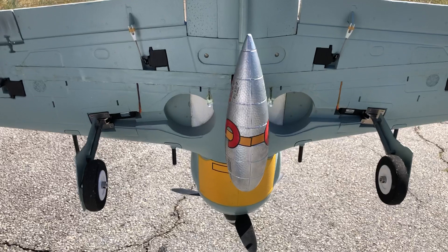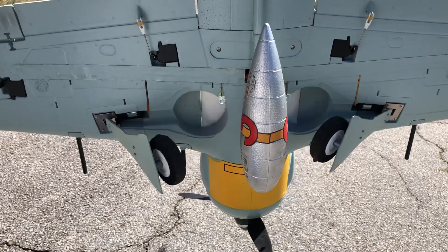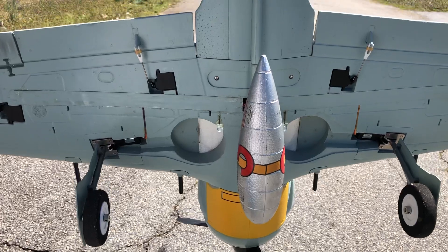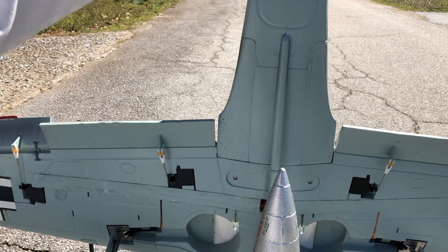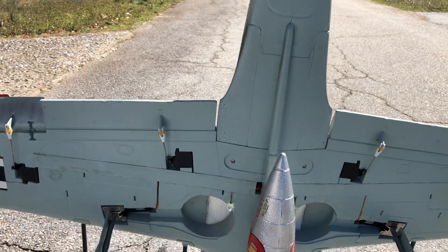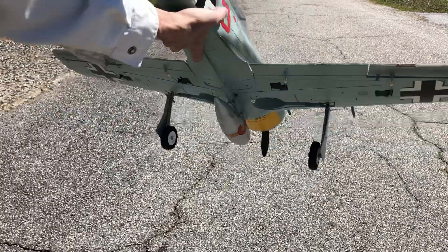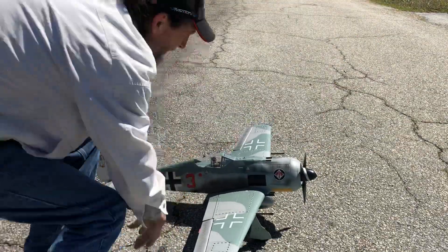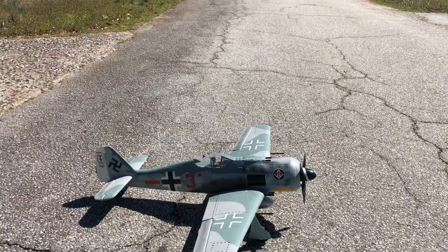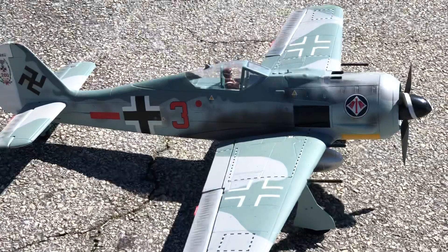Let's see here — retracts, we got flaps. She's beautiful. Well worth every penny. Get yours today at Motion RC.